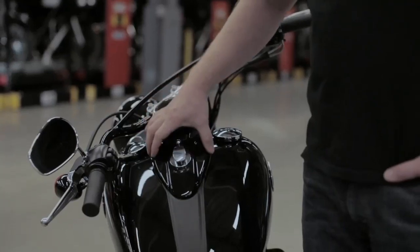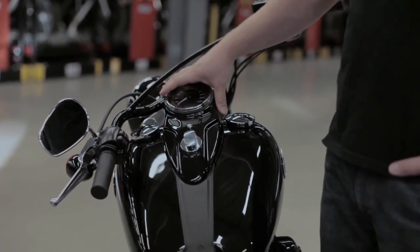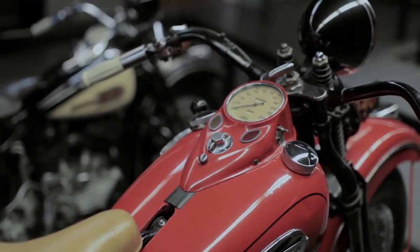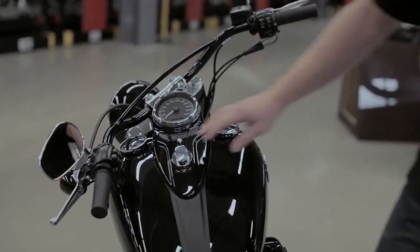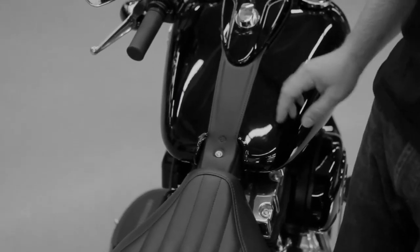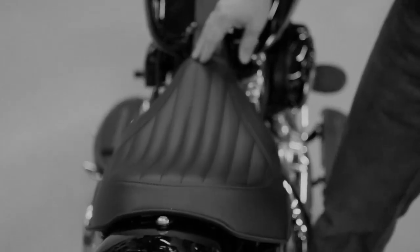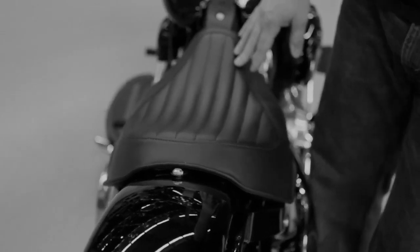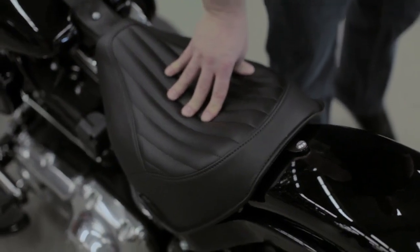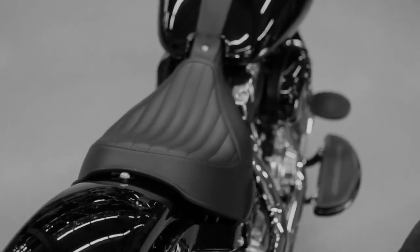Some of the other cues that date back to retro are this cat eye style console. This isn't a new part for us, but it fits really well on this bike. A real minimal tank strap is new, with a kind of formed shape — real simple and clean. And that brings your eye right to the seat, which has the same texture on the outside. The inner panel of the seat is reminiscent of an early bait-style tuck-and-roll type of seat. It just gives it a really custom look — for an OE seat, it really looks custom.